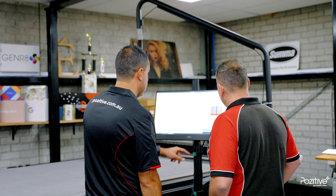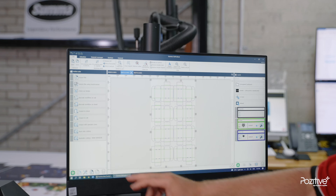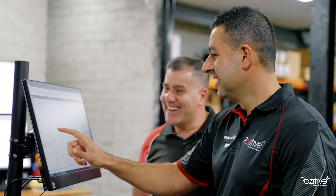What stood out for me especially on this machine was the simplicity and ease of use of the software — how to use it, how to run through different things, and troubleshooting — very, very simple to use. The reason we ended up going through Positive with this machine was the way they explained what it can and can't do, breaking down the workflow and the simplicity, especially for someone like myself who's never come from a printing background.